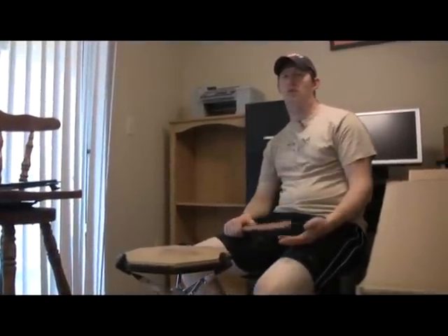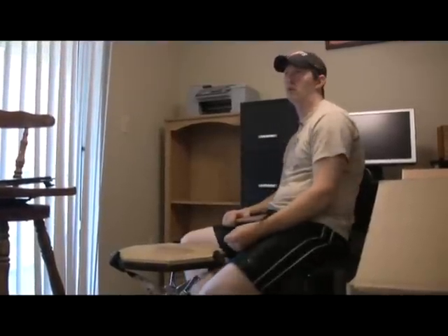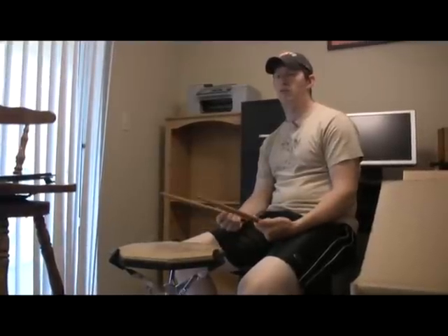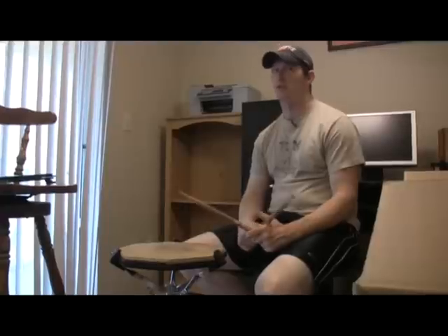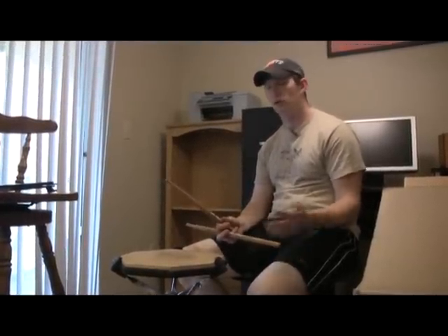The best way I think is to get yourself a drum pad. I'd suggest a Real Feel or a Vic Firth — they're both about the same material, they've got the same rebound as a snare drum so you can get lots of good practice in, but the sound of a snare drum is not there, it's very very quiet. In most cases that is not going to bother the other people in your apartment building or in your home.